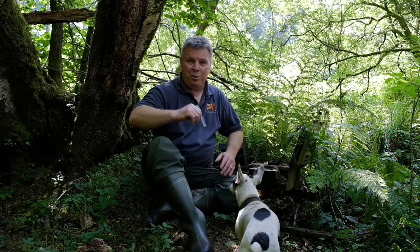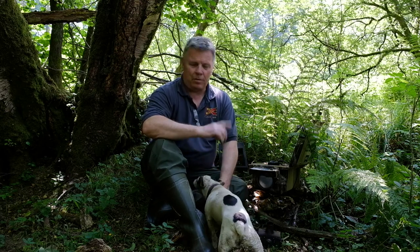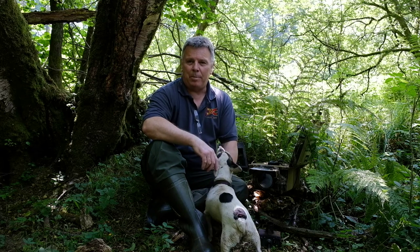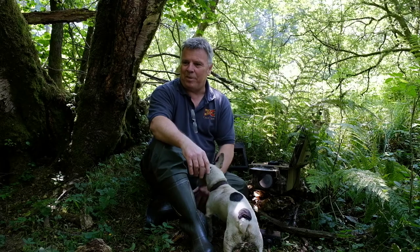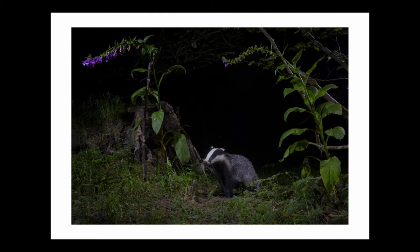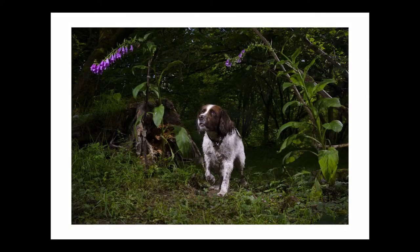Good to see you again, hope you're all keeping well. I brought you along today — this is the latest setup I've had out now for about 10 days. I've been trying to get a shot of a fox in the foxgloves, which I'm afraid hasn't come off. But that's camera trapping, that's just how it is. I did however get this nice consolation image of a young badger that came along and triggered the camera.